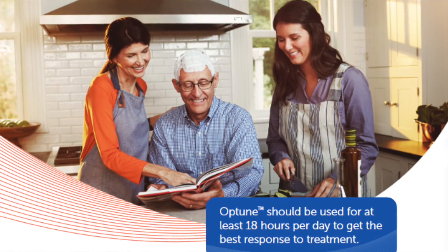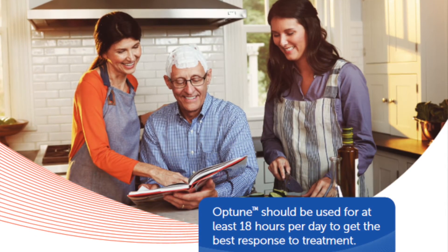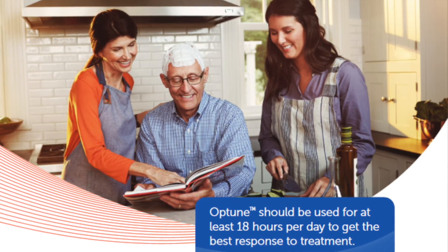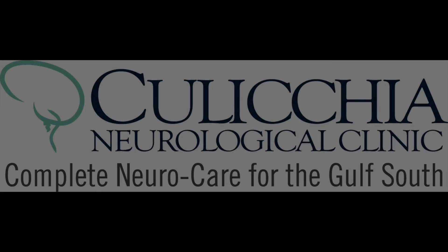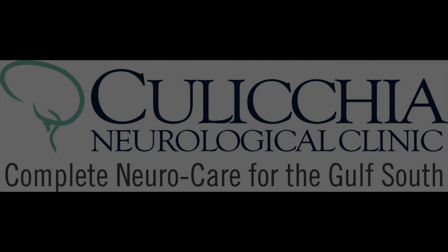It has shown that patients who have worn this with recurrent glioblastoma or with newly diagnosed glioblastoma have seen an increase in their life expectancy of six months over those patients who have not used it. And there are some that actually live a lot longer than that. So it's a very exciting new treatment and promising for patients with glioblastoma.